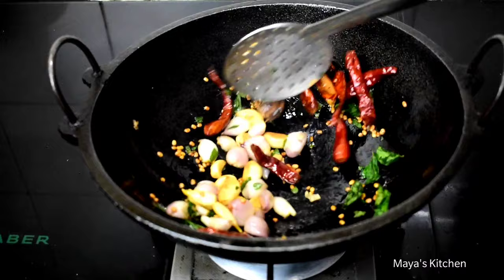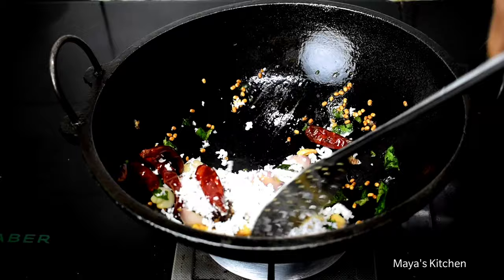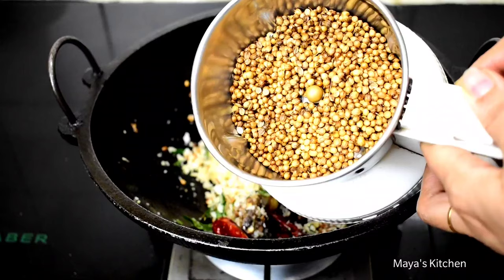Now, we are going to cover the pan and the oil will cook with the water and we will reduce the gas. Now let's grind this into a powder. You need to dry it for 1 minute, 1 minute to dry.